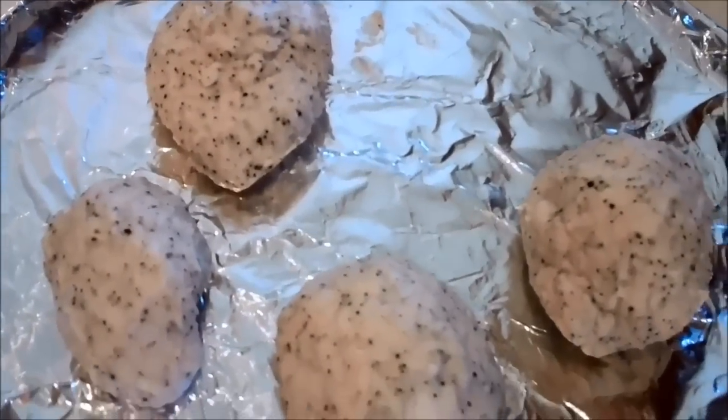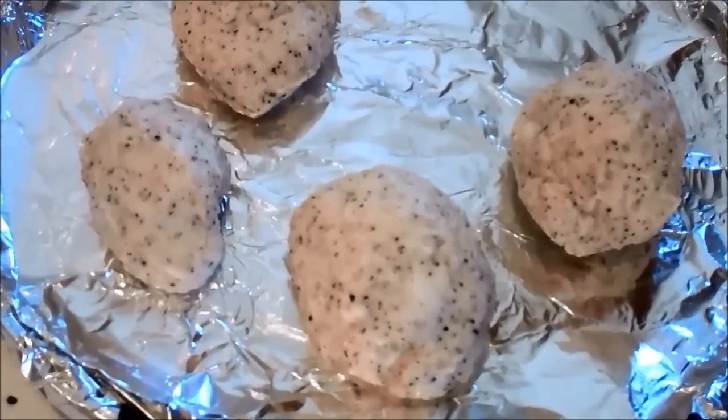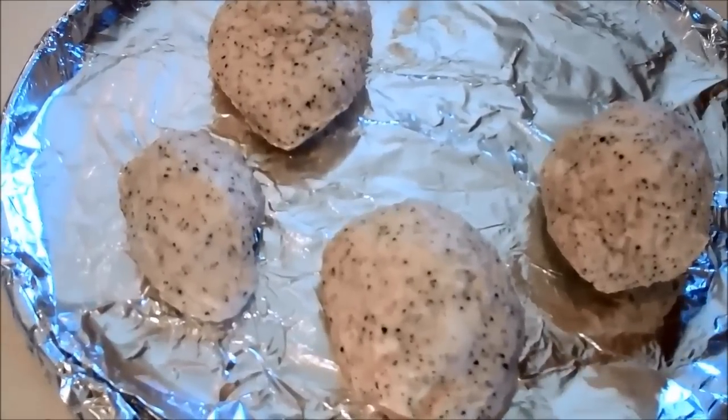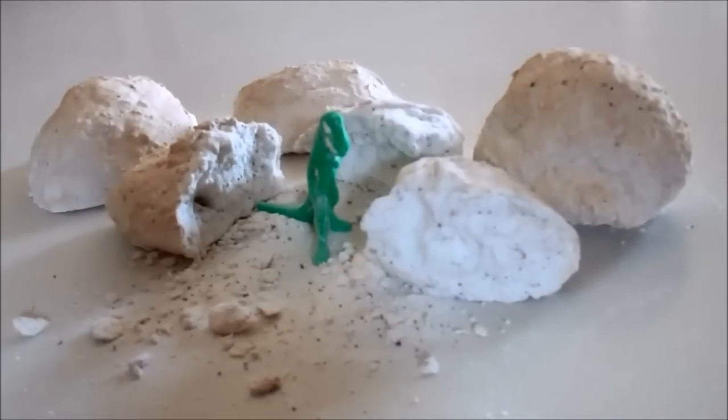Out of this batch I ended up getting four eggs, and I'm going to just leave them to air dry now. Depending upon the size of your eggs, it usually takes anywhere from 24 to 36 hours — just leave them air dry on the counter. And that's really all there is to making them.